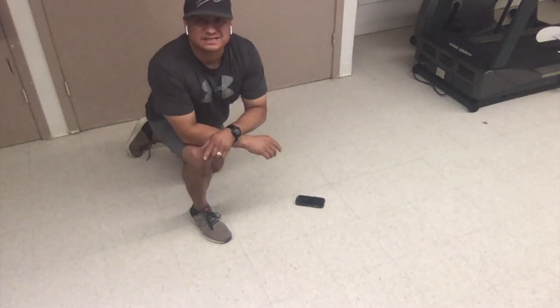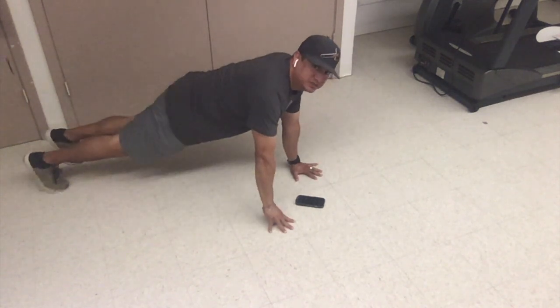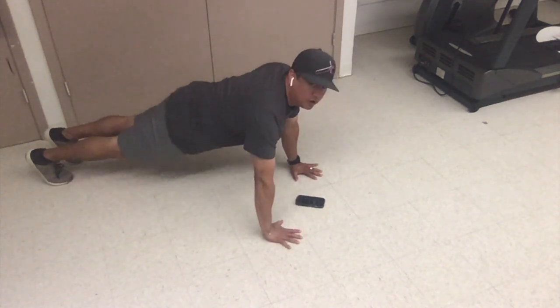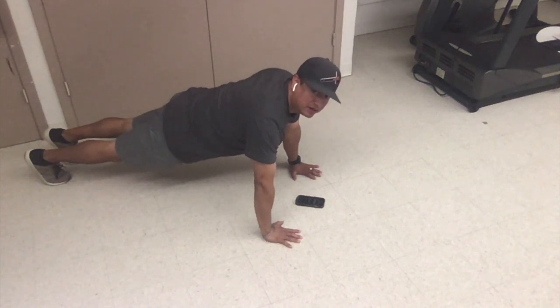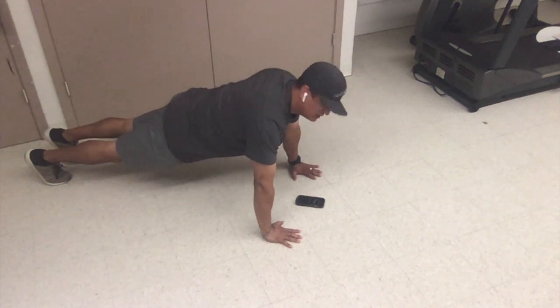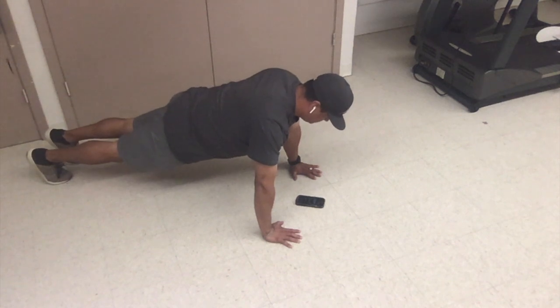Right now it's time for a 60 second plank hold. Ready? Get in position. Go. Make sure your back is straight, your knees are straight. Make sure your body is not touching the floor.